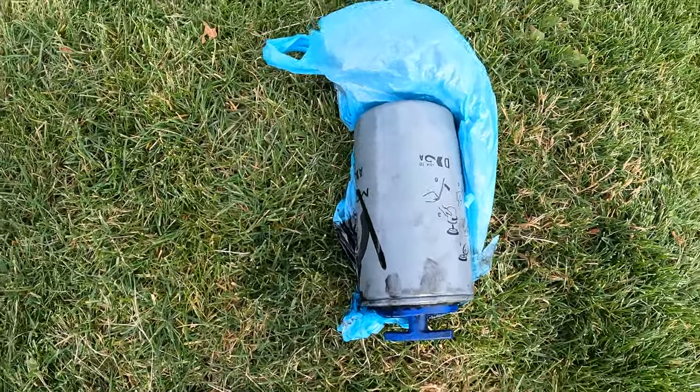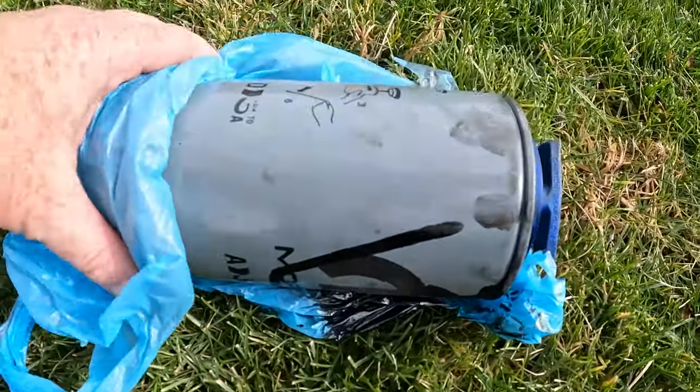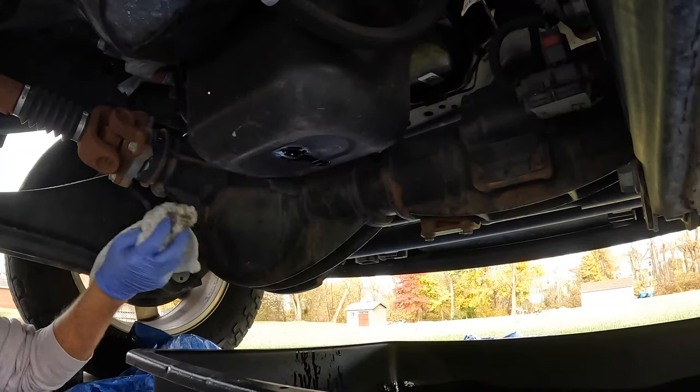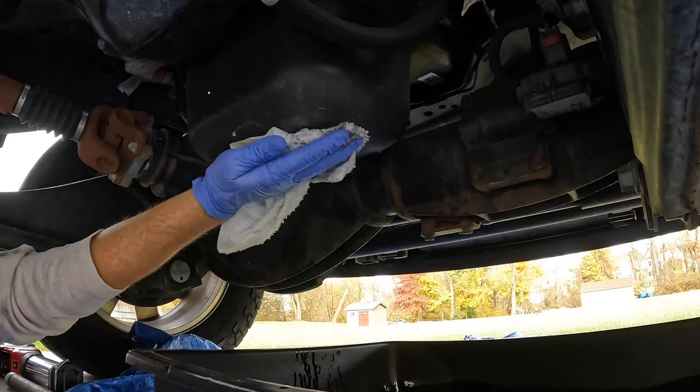I got the oil filter out. I got a little bit of spillage when I sat it down, but it's really not bad. I had it wrapped up with that plastic bag. While the oil was dripping, I took off the oil filter. We're going to dry off the oil pan here.